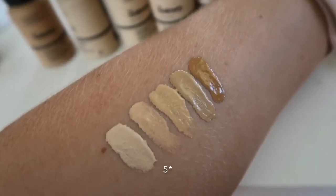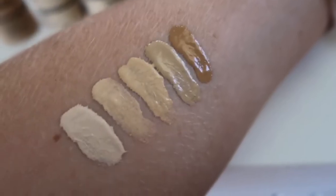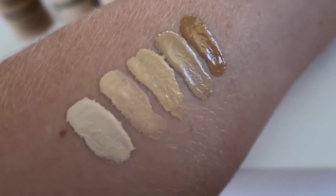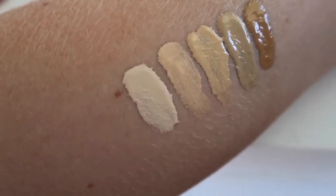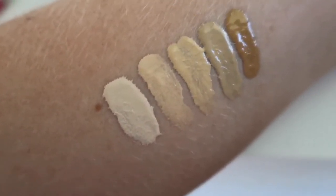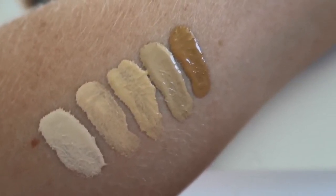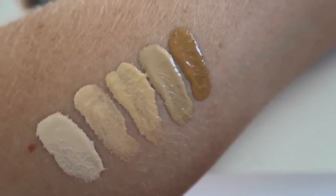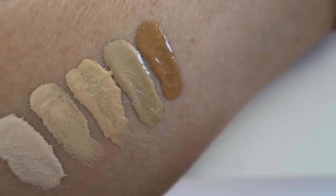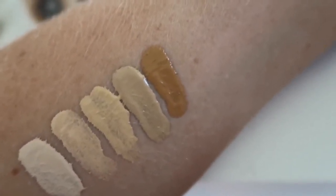So I've just done a quick swatch for you guys. Here are the five colors that I got — they're not the most perfect swatches because I just pulled the pump out of the bottle and wiped it on my arm. The first one is 1.0N, the very fair neutral shade. The second is 1.2N light neutral. The third is 1.2Y, the light yellow one. The fourth is 2.0N light medium neutral. And the last one is 3.0Y yellow.